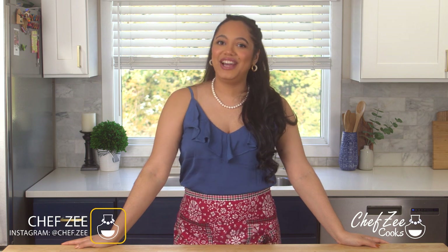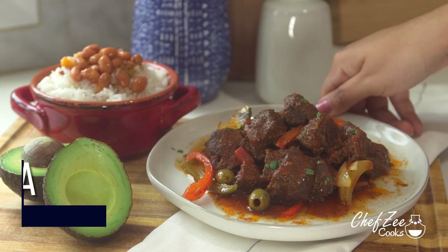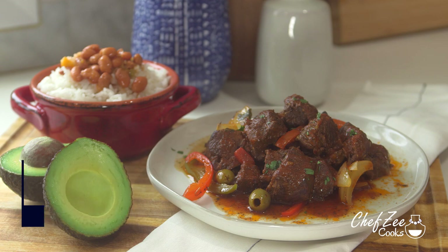Hey everyone, I'm Chef Zee and welcome back to my channel Chef Zee Cooks. Today I'm going to be showing you how to make carne guisada in a pressure cooker or in an Instant Pot.